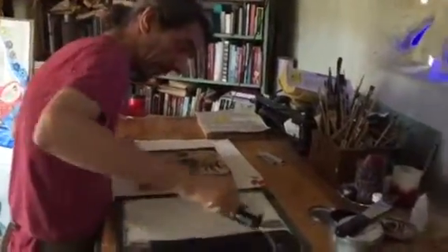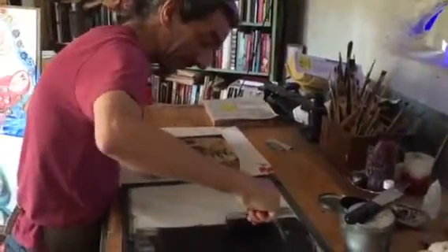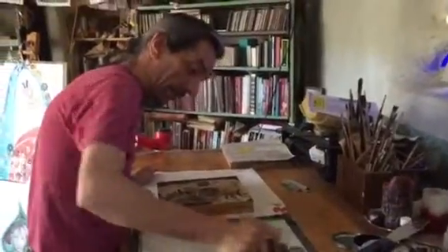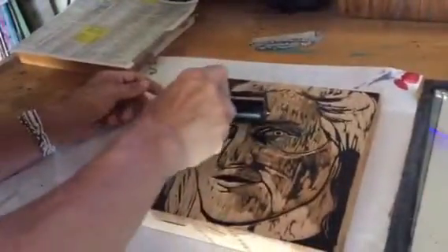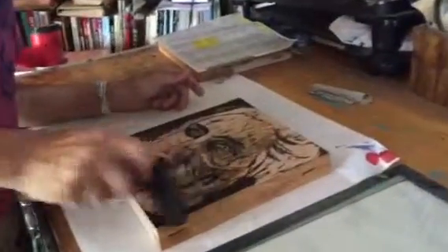So you want to tell us about your process here, what you're working on? This is the final color of a four color reduction wood block. I'm rolling the ink on the block with a brayer, making sure the ink is evenly distributed on the block.